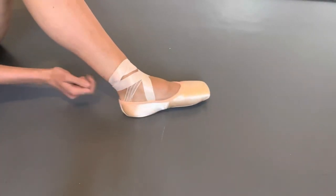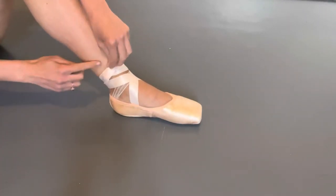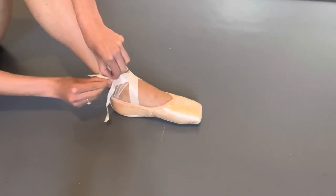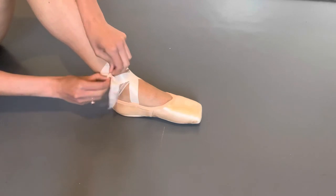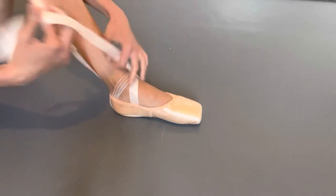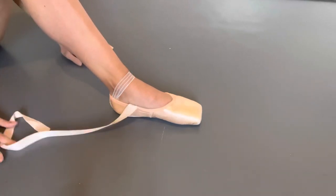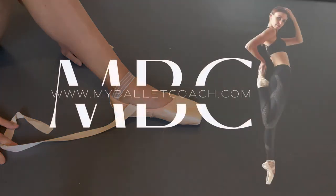Tucked away here nice and neat. To remove it, pop that back out, undo the knot and you're done. If you want to watch how I do a fast release knot, you can watch my next video.